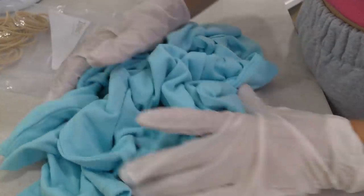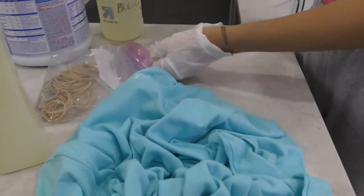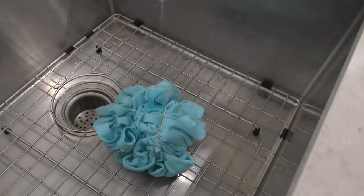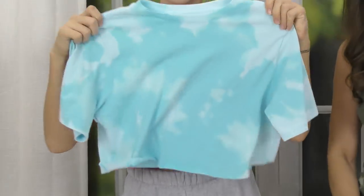I'm gonna copy whatever you do because I want to see how she did her shirt to look like this. Just kind of randomly put it in a ball, and then I'm gonna take some rubber bands. Gotta make sure it stays scrunched. Okay, I'm gonna spray it. This blue one.